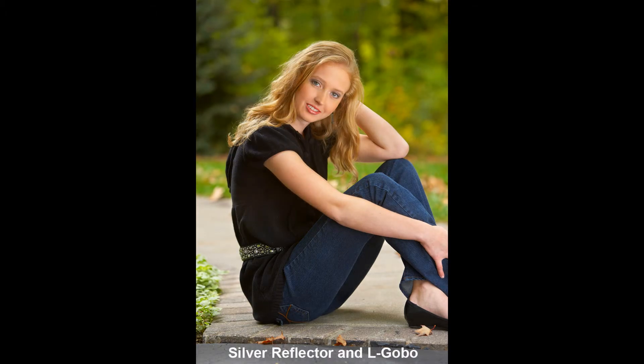The reflector filled in the eyes, but because we haven't done anything about the bright light above her, her nose is still too bright. Adding the Elgobo took care of the nose problem, with the reflector doing the rest.